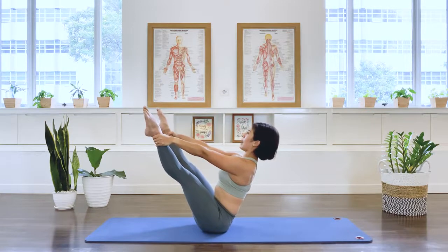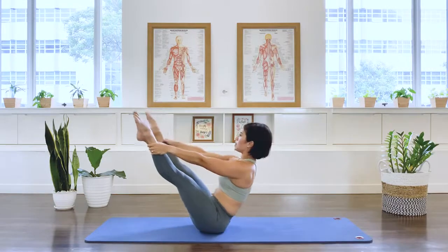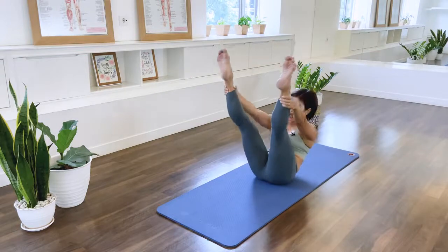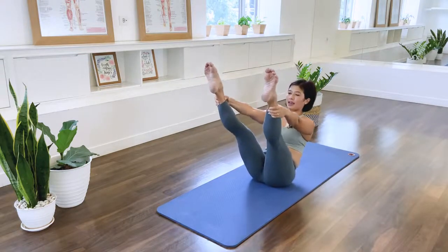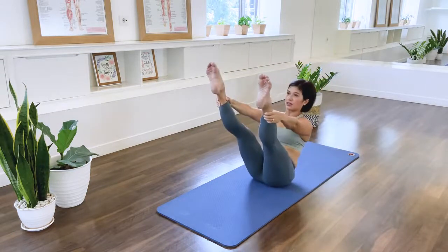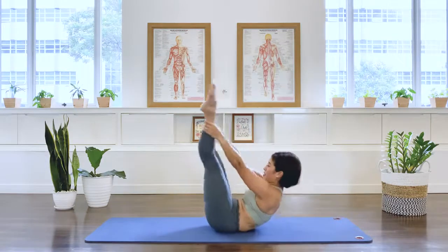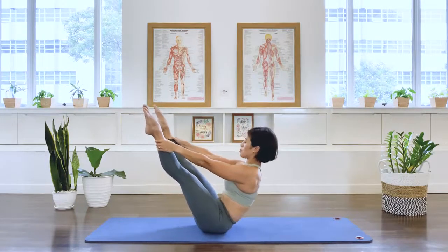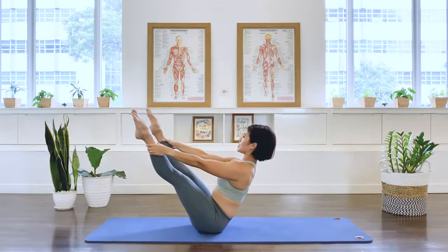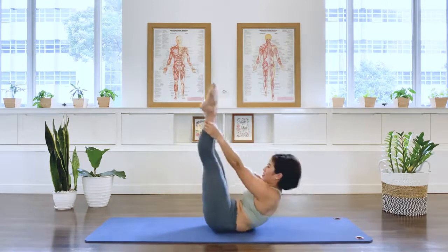And we go. Roll back. Around back. And forward. Lift. Again. In breath. And exhale. Lengthening. And in breath. And exhale. Lengthening. Three more. And back. And lift. Two more. Back. Lift. Last one. Back. And we'll lift.